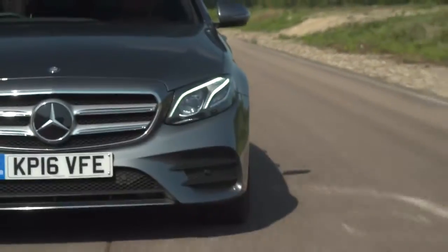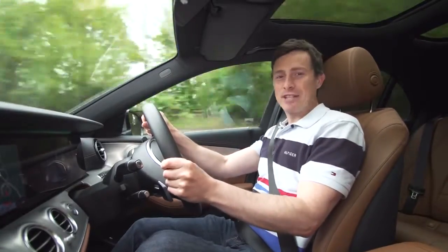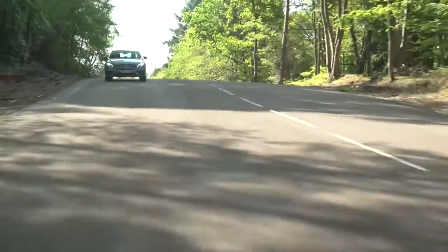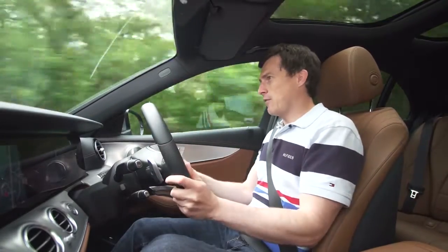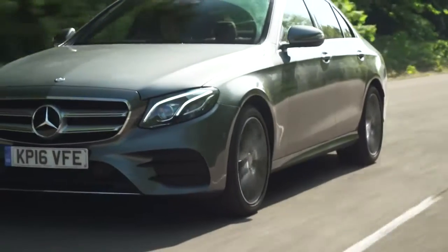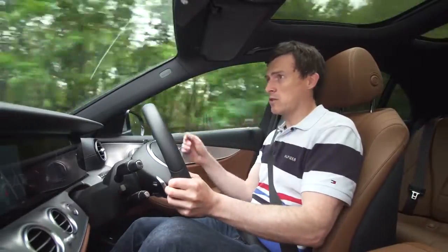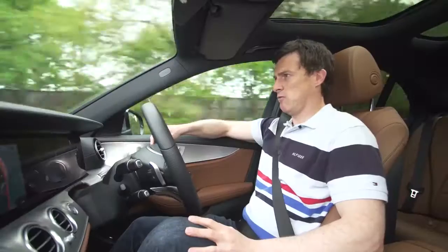Can the way the new E-Class drives make up for this? Well, that depends on what you're after. If you want a sporty executive saloon, get a BMW 5 Series or Jaguar XF. But if comfort is your main priority, you've come to the right place — it's so relaxing to drive. It's very grippy, but definitely set up with comfort as its main objective, and it fulfils that brief very well. Optional air suspension makes you feel like you're travelling on a big fluffy cloud. It's really quiet inside with excellent sound-proofing, the best aerodynamic body in its class, and virtually no wind noise. This thing is like hanging out in a spa.